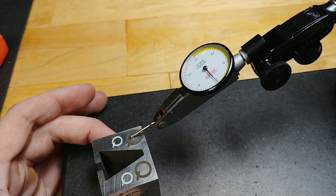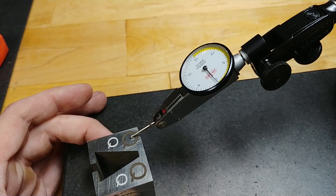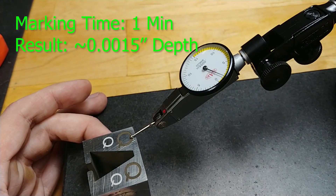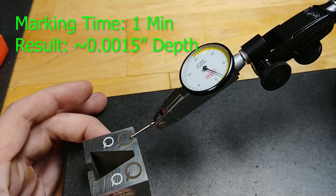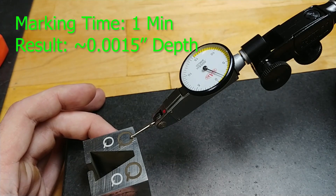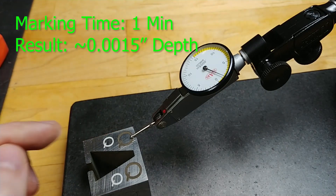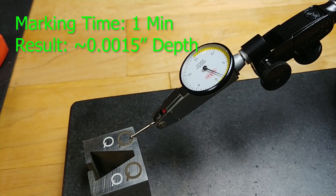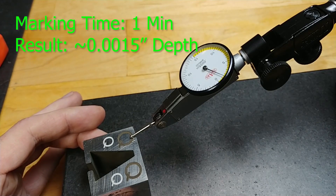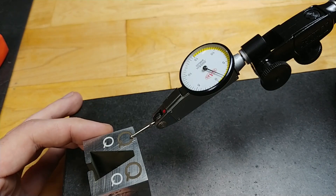We're pretty close to two and a half thousandths, then back to about zero. So I'd say that depth at one minute of marking — 200 millimeters per second, 90% power, 20 kilohertz frequency — on some kind of tool steel, I can't remember if it's A2 or S7 — with a 20 watt laser, 150 by 150 millimeter marking area — that is about one and a half thousandths deep.